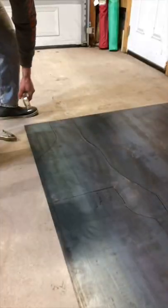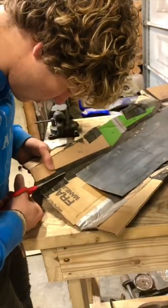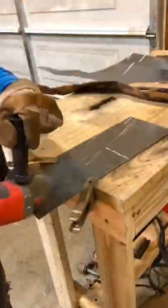First up, we get our template, trace that down onto the metal, and graze the metal so I have something to follow. Then once it's all grazed out I can actually cut this thing out. Once we cut out this base part, we get the flanges cut off on our template and start tracing those out and cutting those out to go onto the sides.